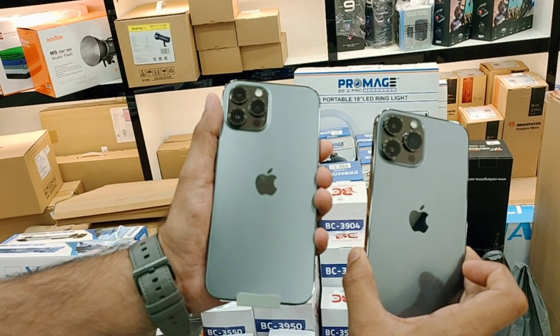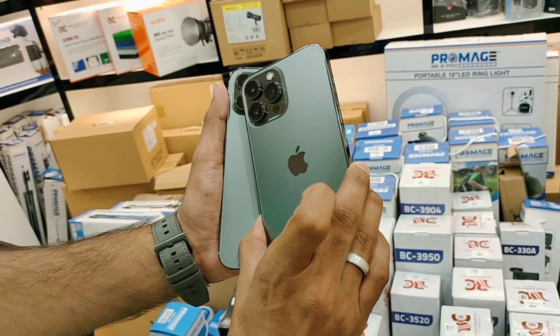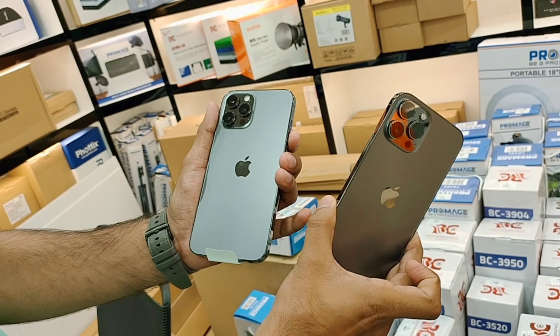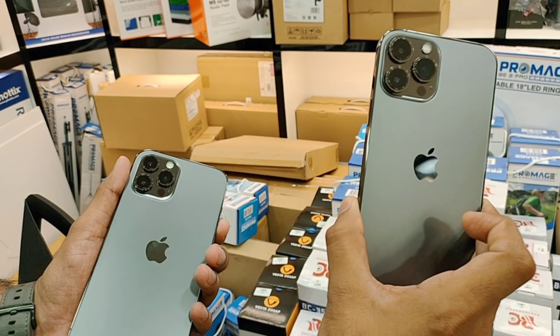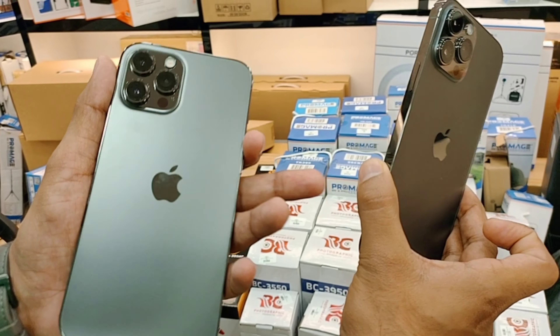Talking about the chipset, in the 12 Pro Max they have given the A14 Bionic chipset, and in the 13 Pro Max they have given the A15 Bionic chipset. That's a small difference. There is nothing other than that if you are talking about the phone.